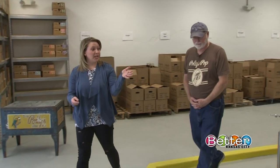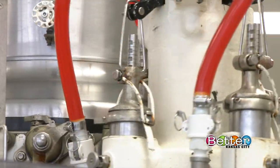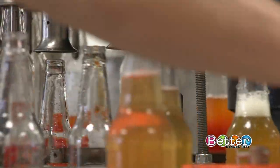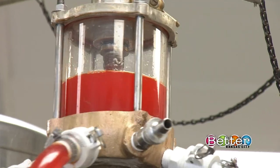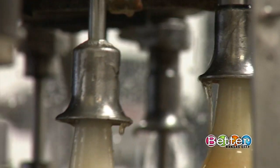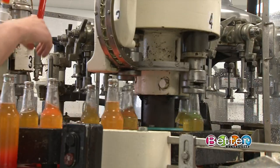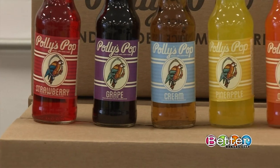You guys are actually bottling right here, and it's kind of a cool process — break it all down for me. What we're doing is we're using a machine that puts syrup into the bottle — two ounces of syrup — and then it goes on to a larger turntable that puts 10 ounces of carbonated water, and then the third thing is it gets capped.